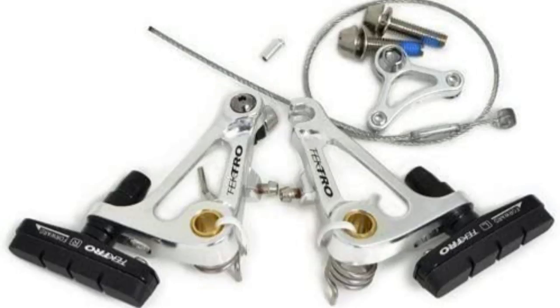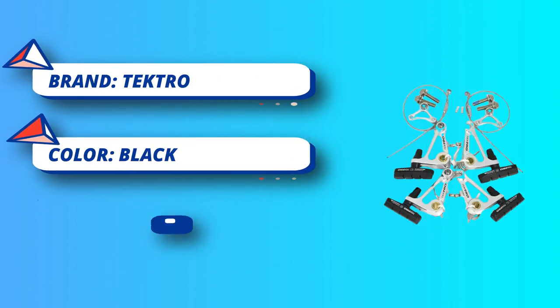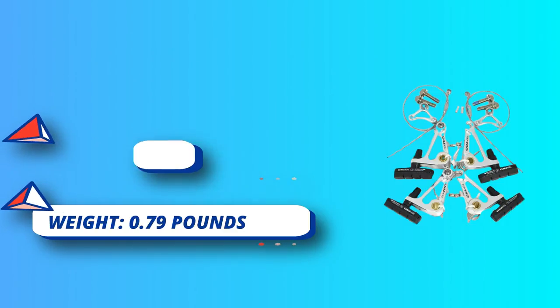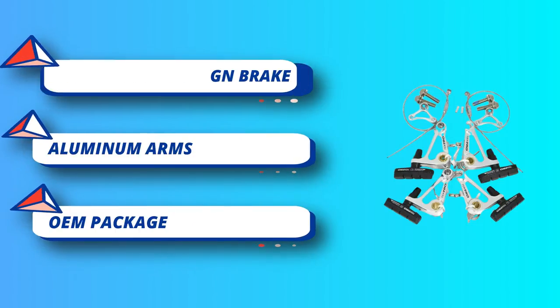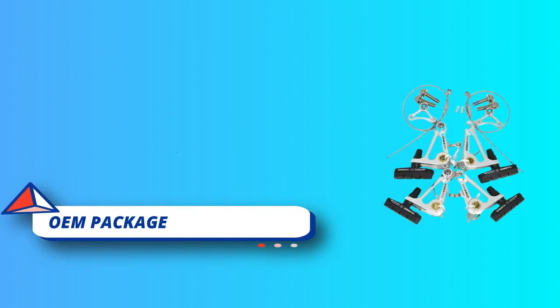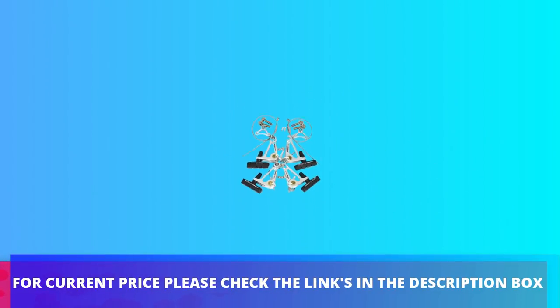The bicycle brake rod is durable and has little burden on your bicycle, ensuring a smooth ride. The brake set is simple and portable, great for carry-on. Suitable for most mountain bikes and road bikes with brakes. Brake arm tension is adjustable; frame and forks in the correct position — easy to adjust the spring tension in the internal brake bow. For current price, please check the links in the description box.